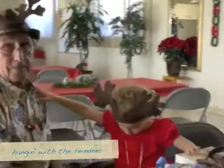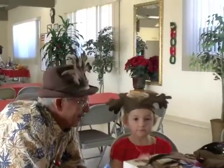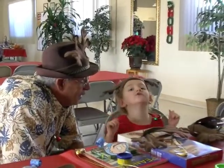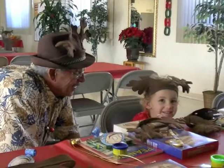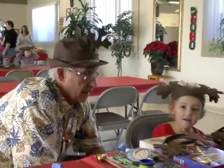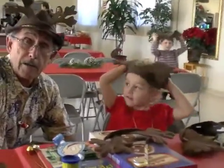Well, here we are on Christmas Eve. We've got a couple of reindeer. Any words for us? What would you like to tell us? Do you want to tell us Merry Christmas? Good job. And who's the reindeer over here? Papa Reindeer. Are you the Grandpa Reindeer? The Grandpa Reindeer.